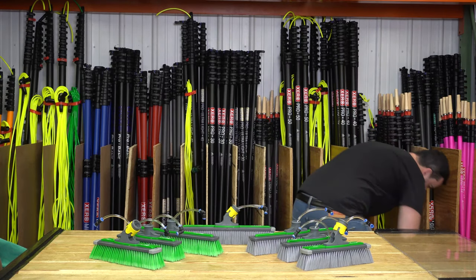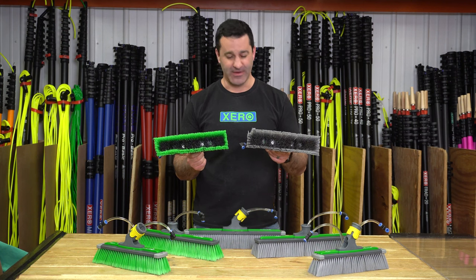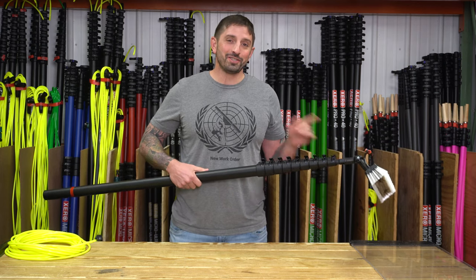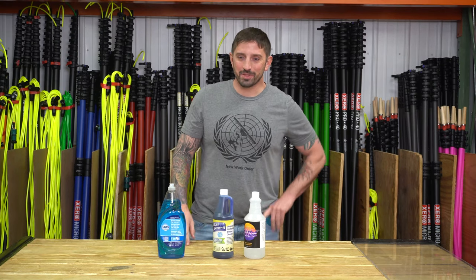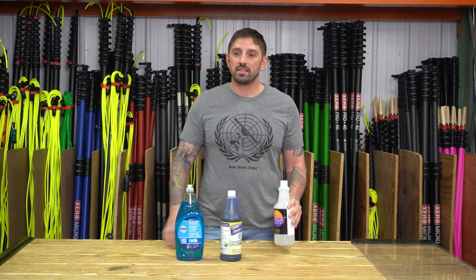These are things I should know. Dual trim means there are... you know... start over. Chemicals... that's not how you say it, is it?